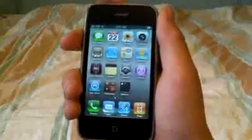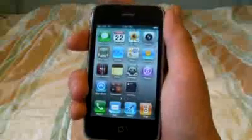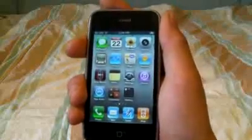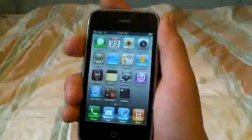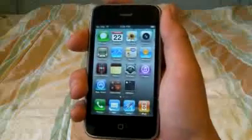So let's get started. The first thing you want to make sure you have done is you have to be jailbroken on 4.0. It can work on 3.1.3 but I recommend 4.0 because it's a lot faster. And if you have the 3GS, don't update because there's not a jailbreak available yet, but as soon as it becomes available, I will post a video on it.